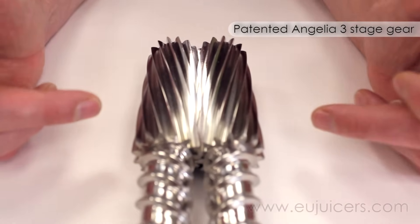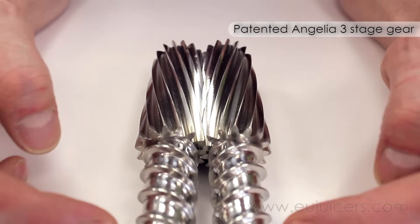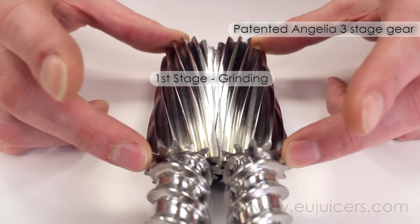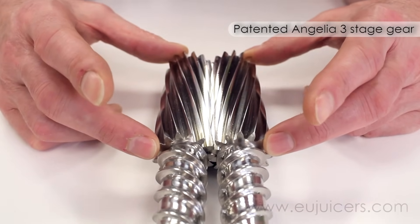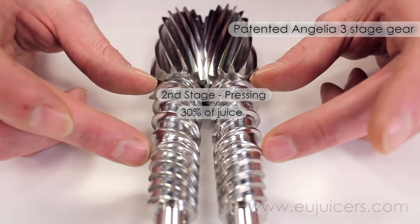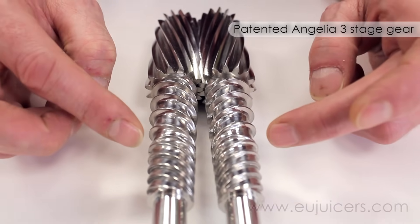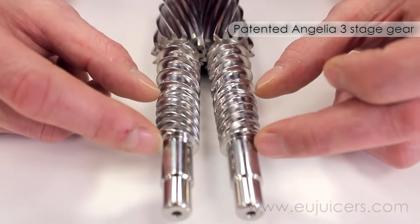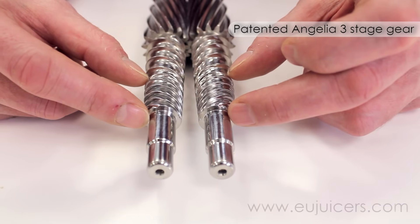Taking a closer look at the stainless steel gears, you can see it's broken down into three stages. The first stage is basically for grinding and cutting pieces into smaller pieces, and is responsible for about 60% of your juice yield. The second juicing stage is responsible for about 30% of your juice yield — you can see the little stop ring which goes around, there to build up a little more pressure so you get even more juice. Then the third and final stage really gets the last drop out of everything you're juicing, responsible for about 10% of your juice yield.